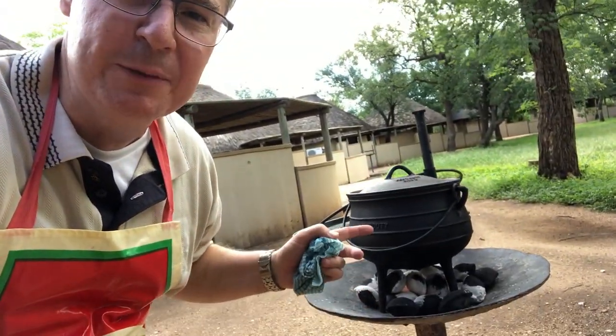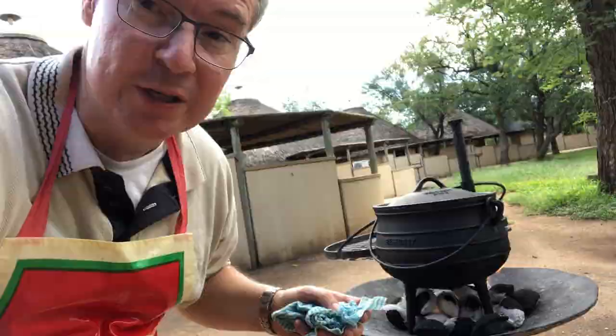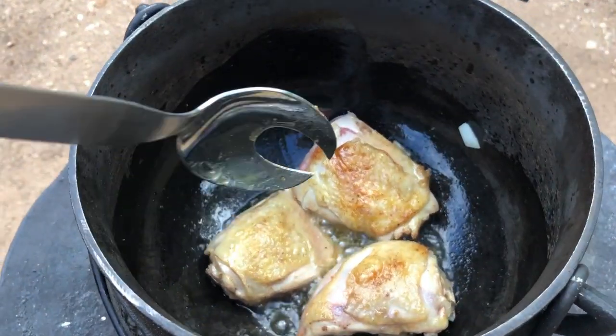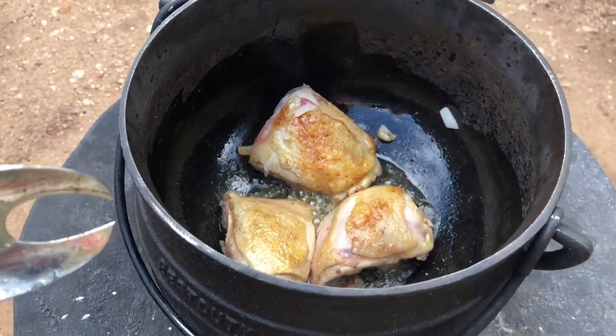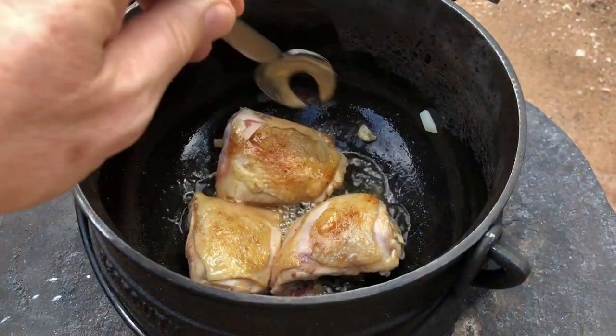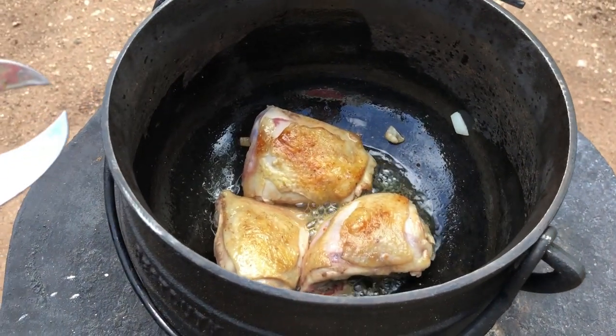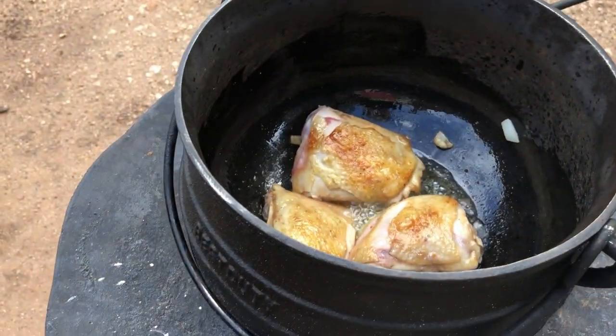You have to light a small fire with some briquettes and then start heating up the pot. Once the pot is hot you put some oil and begin to fry off the chicken first. You can see the chicken — I'm frying it off in small pieces so that you really brown it nicely. The pot is nice and hot and we're just browning off the chicken.